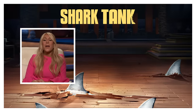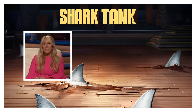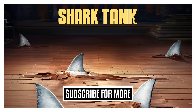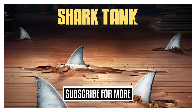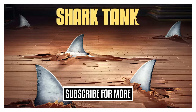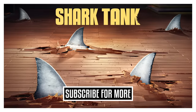You're not subscribed to the Shark Tank YouTube channel? Well then, for that reason, I'm out. See you next time.